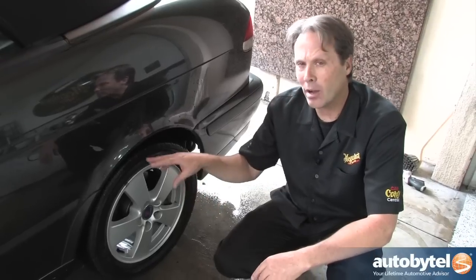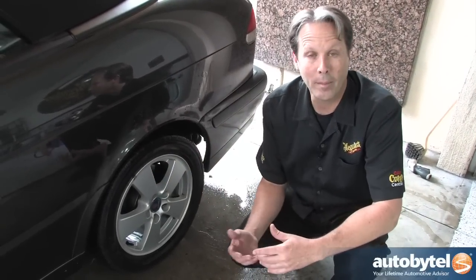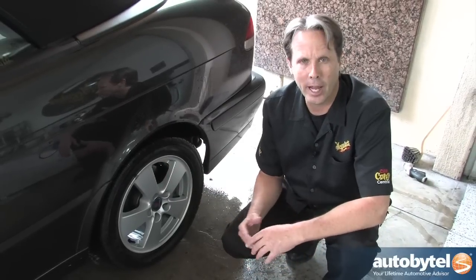Now that we've cleaned all four of these wheels and tires, they look good — all the brake dust and road grime is actually gone. It's time to go ahead and wash this car and finish it out.